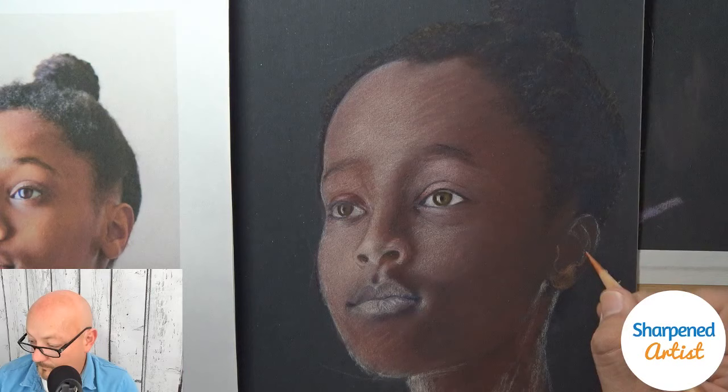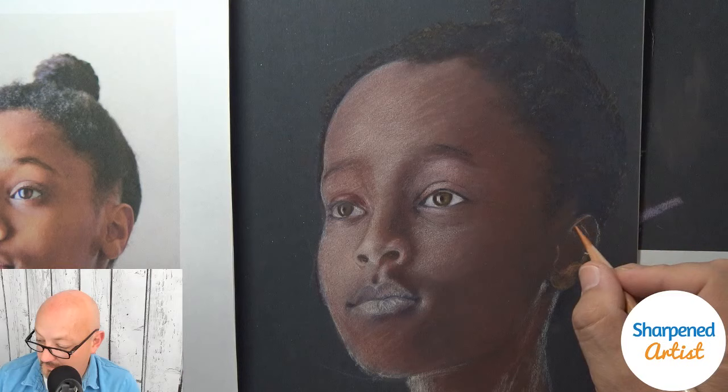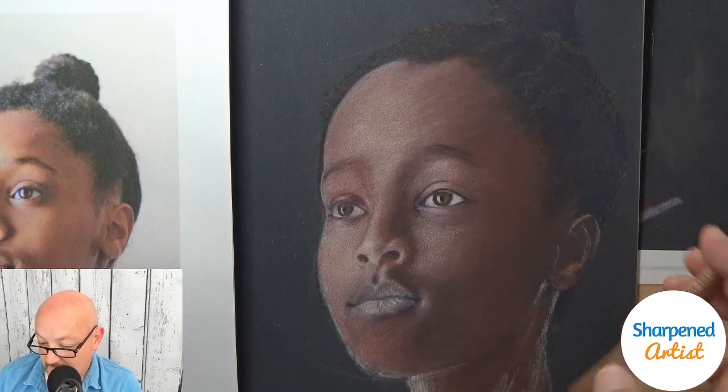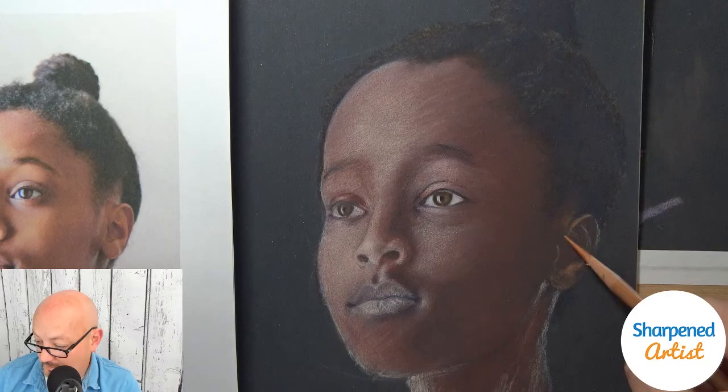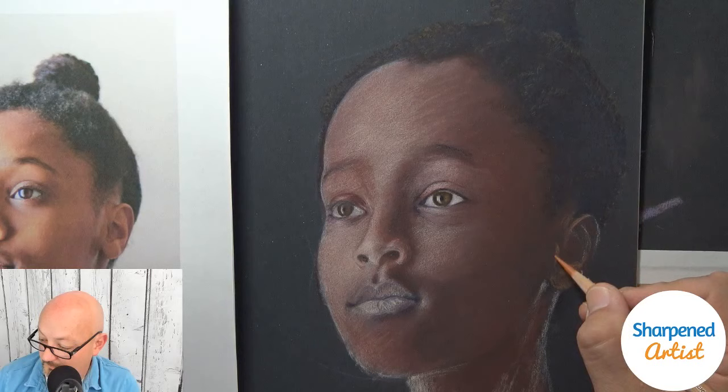Sergio is asking what everyone else is working on — that's a good question. Anyone want to volunteer what's currently on your drawing table right now? That'd be fun to know. I'm really liking this color I'm using here — burnt sienna especially in this dark area really stands out.